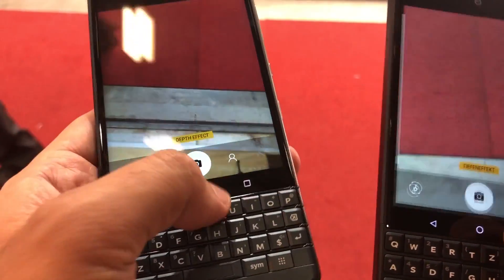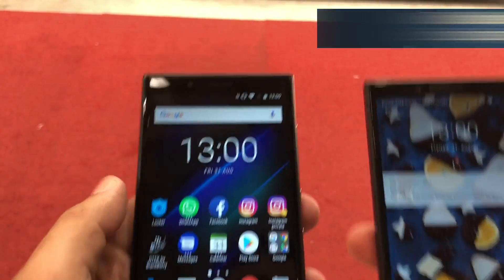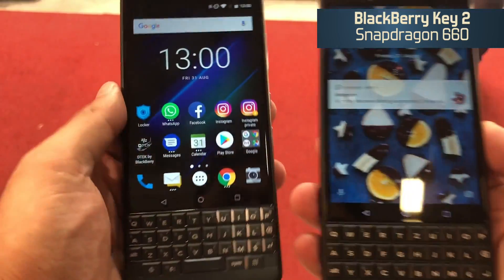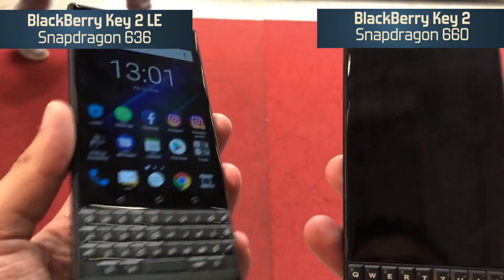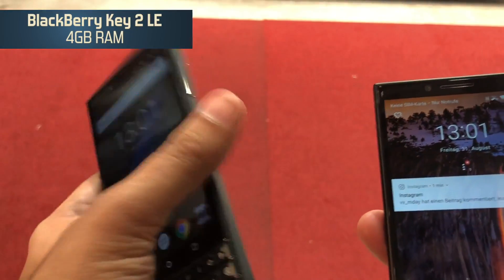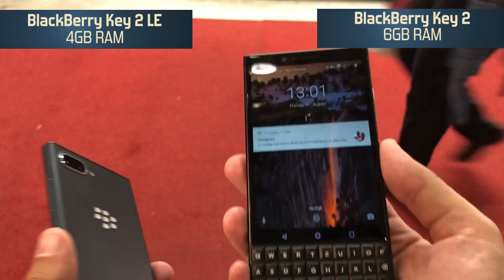Otherwise, both devices are also slightly different internally. You get the Snapdragon 660 powering the KEY2, while the KEY2 LE is powered by a slightly lower variant — the Snapdragon 636. In terms of RAM, the KEY2 LE comes with 4GB, while the KEY2 has 33% more, which is 6GB of RAM.